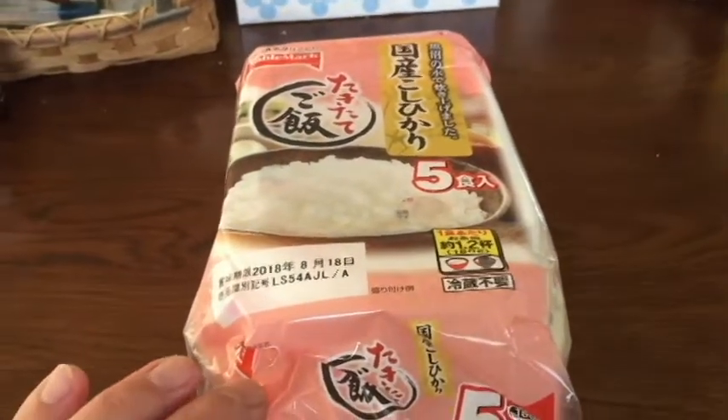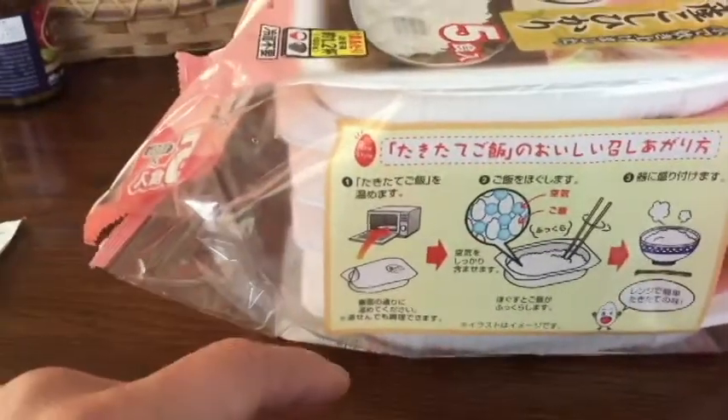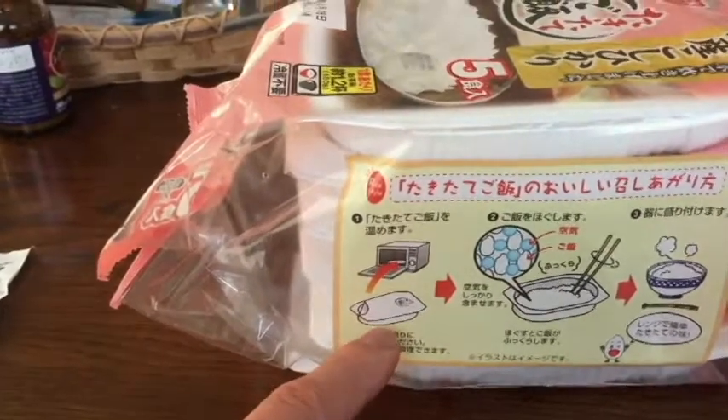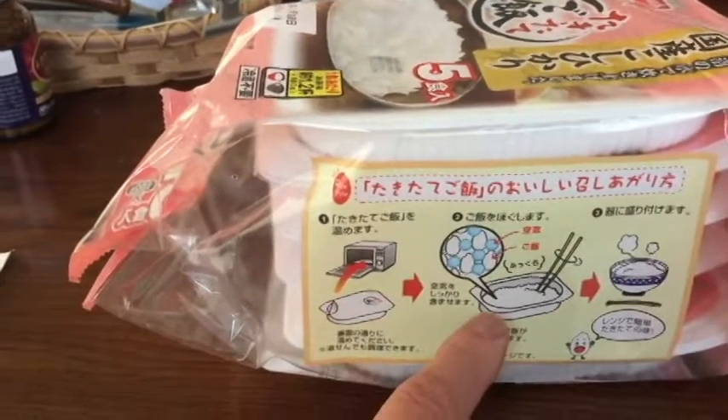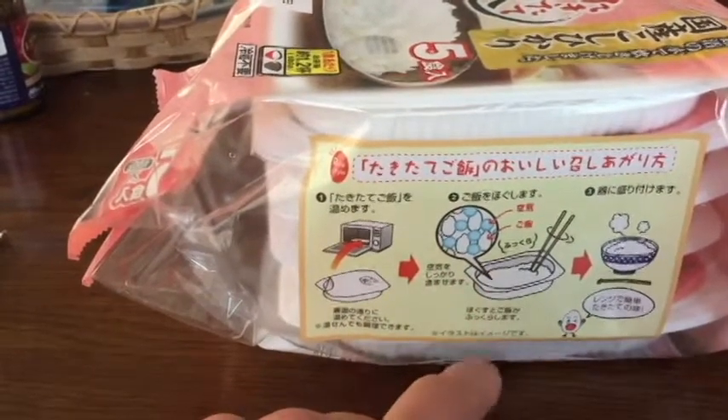They're easy to prepare. On the side it shows you how to warm it up. You can either microwave it or just put hot water in it. If you're going to add hot water, take off the cover and pour in hot water and mix it around.